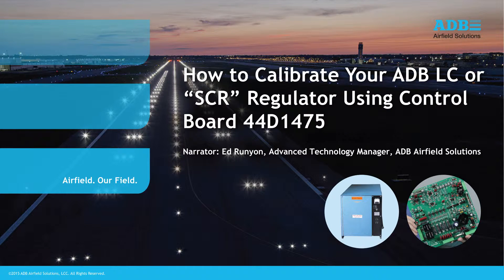Today we are going to review the procedure to calibrate an ADB-LC constant current regulator, also commonly called an SCR regulator, using control board 44D-1475.